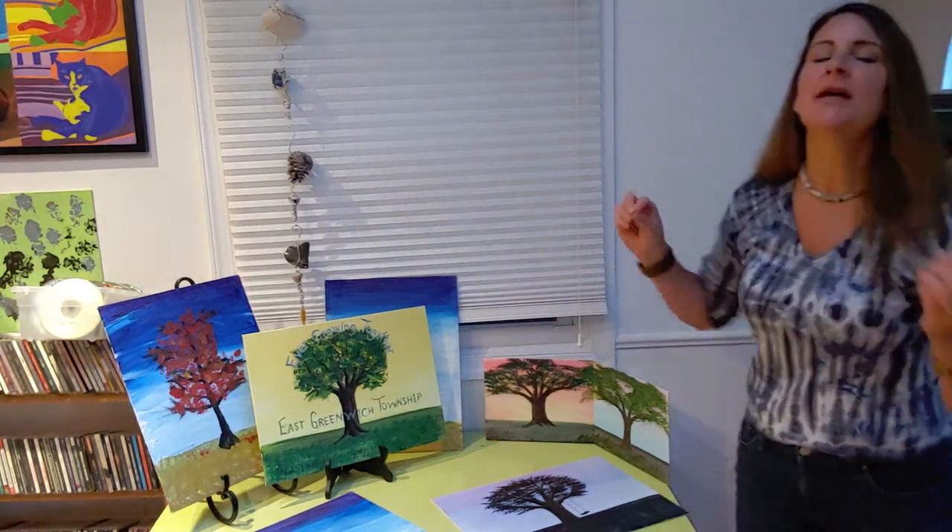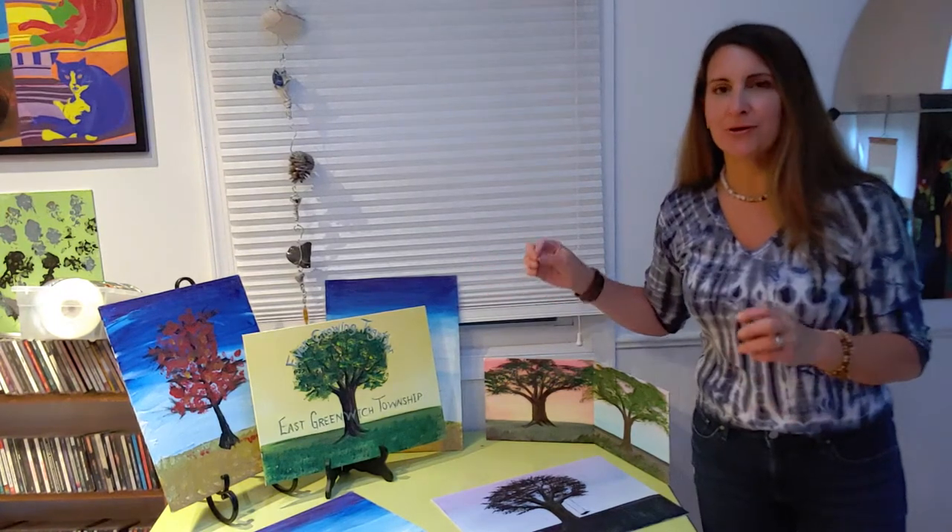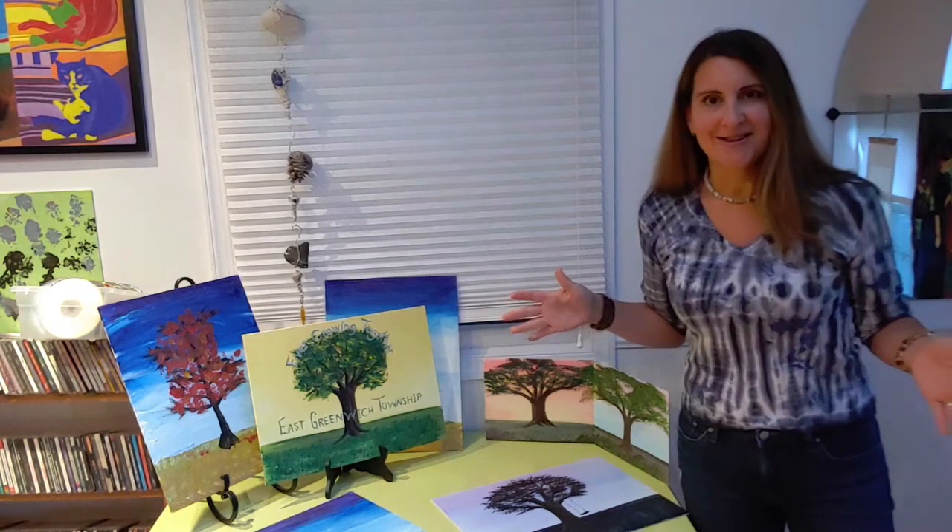What I like about the examples I have is that it shows you that you can choose any grouping of colors for your sky and even your leaves. You can really make it your way — I hate to have everyone do the same picture and follow me exactly so they all look the same. We need to be unique and creative and choose our own colors.